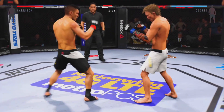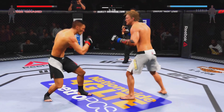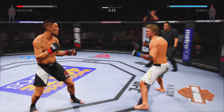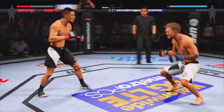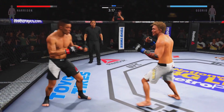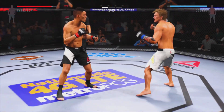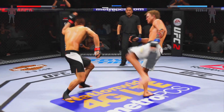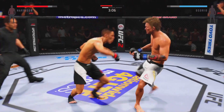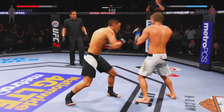He continues to mix up his strikes — oh, cut off the kick. Throws to finish. Oh, big kick! Come on, push through — nice knee. He lands a huge heavy kick to the midsection. This is a combination back and forth — a real battle.